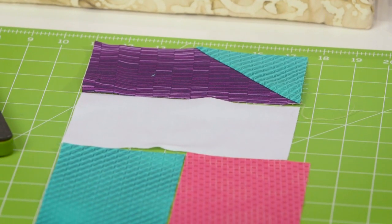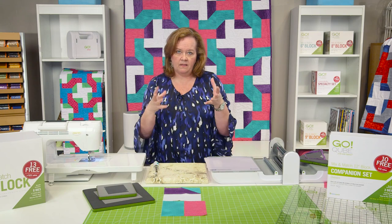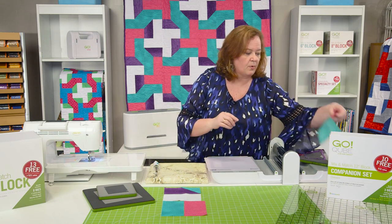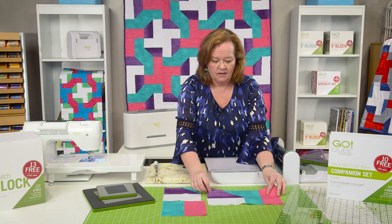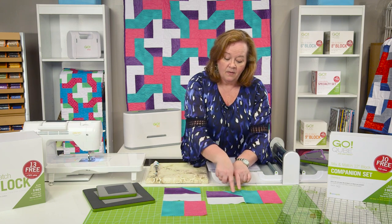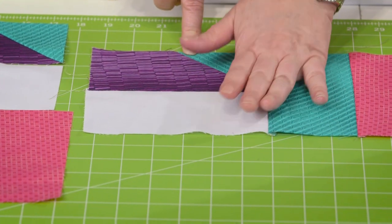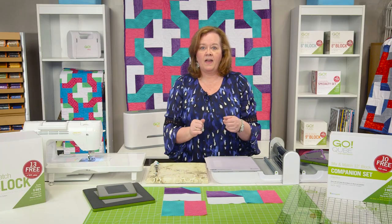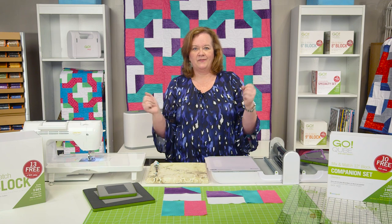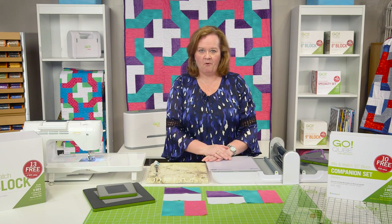It's right here next to the shape. So this is one of the blocks — you would use four of these blocks to make the full block, but look how pretty it is when it comes together. Here is that chisel shape right here, a perfect half square triangle, two rectangles and the white rectangle. Make one more block like that and you're already ready to go. I'm Pam from AccuQuilt and I'm here to help you cut time so you can quilt more.